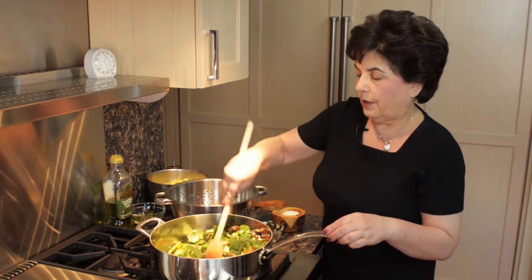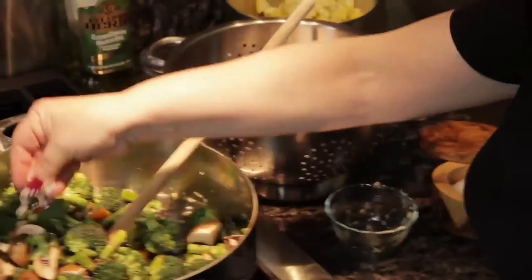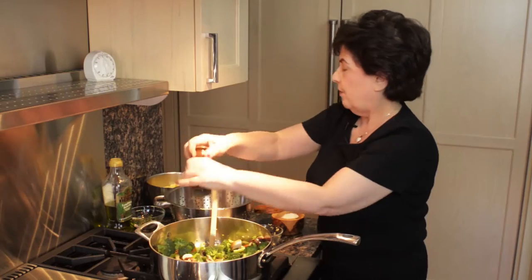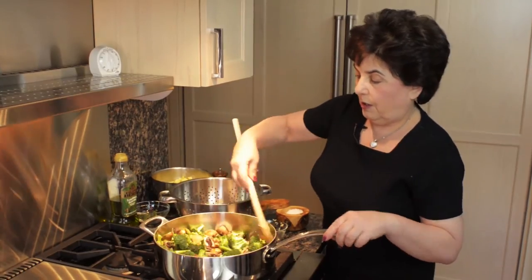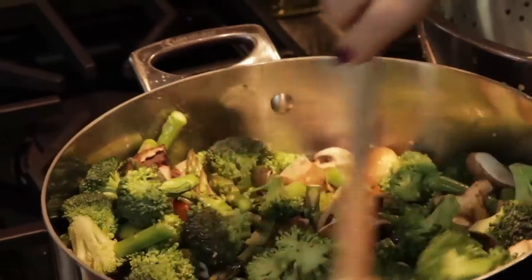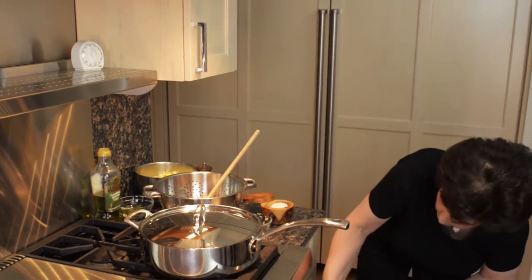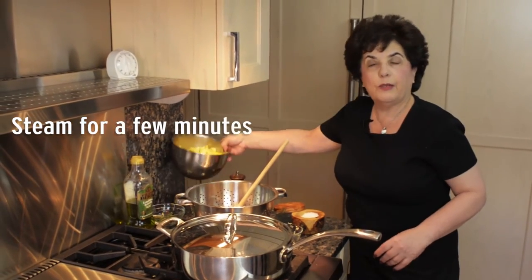So we're going to toss it all around, making sure that the oil hits everything. Another hit of salt and some black pepper, stir again. You can already see how bright green and fresh everything looks. In order to make sure that the broccoli is cooked through, I like to steam it a little bit, so I'm going to turn the heat down a little lower and steam it for a couple of minutes before I add the rest of the vegetables.